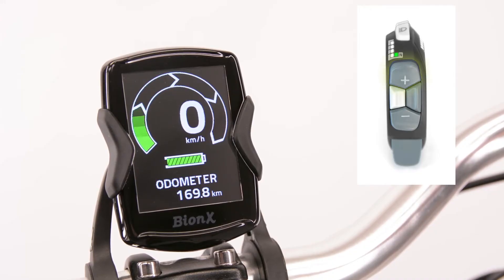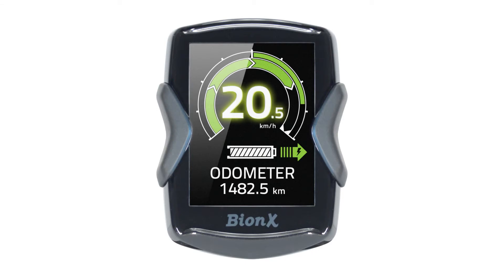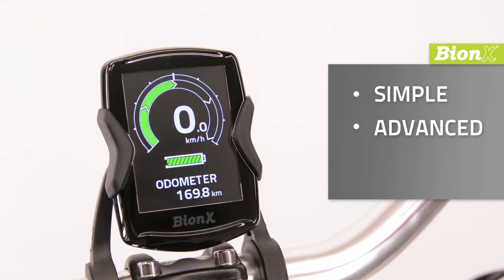It shows assist and regen levels, battery state of charge, speed, odometer, and a whole lot more. There are even three screen options to display different information.